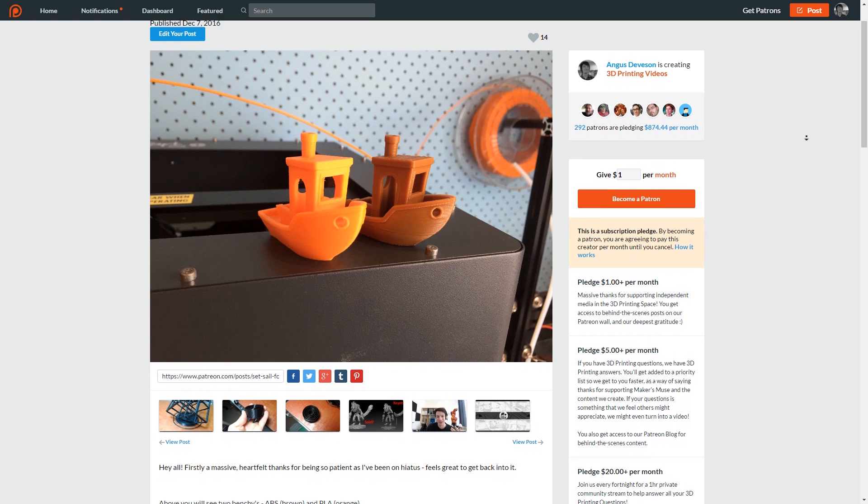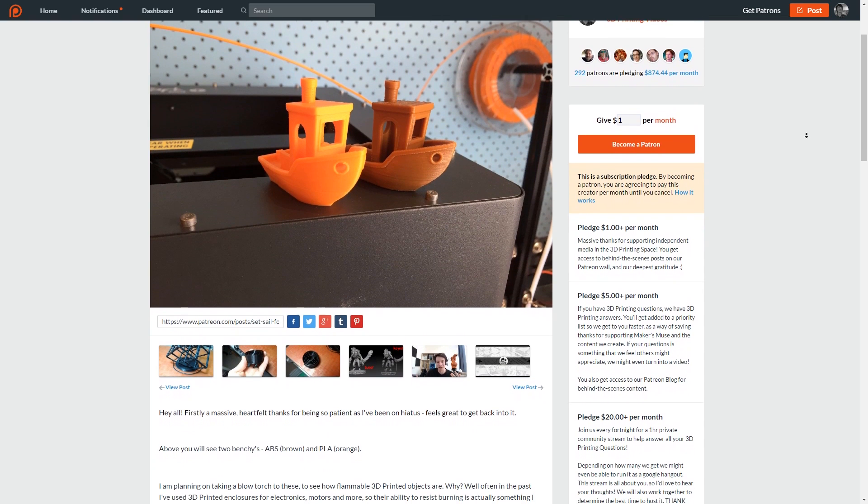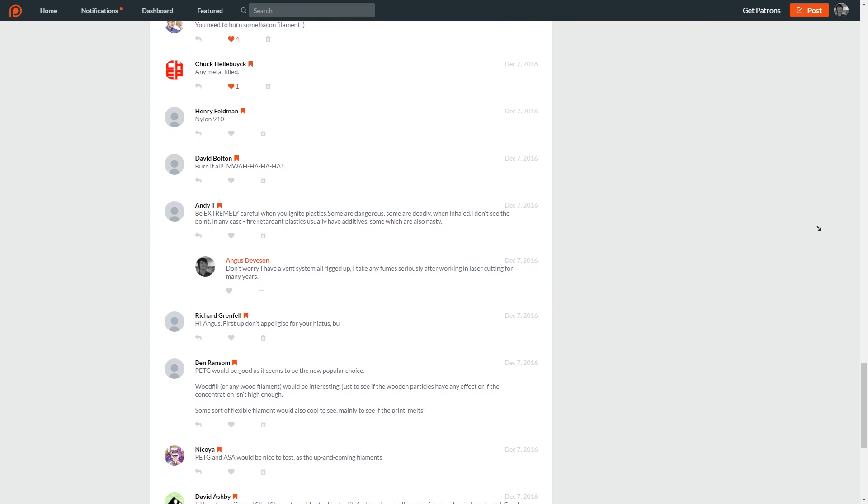I put the idea up on Patreon and got loads of feedback on what materials you'd like to see tested and how. I can't do the auto-ignition test right now, but the plan is to use a direct flame to see if any material can actually maintain the flame when the heat is removed, and then once I have a control set of materials I know will combust with direct flame, I'll move them to test auto-combustion with just heat contact.